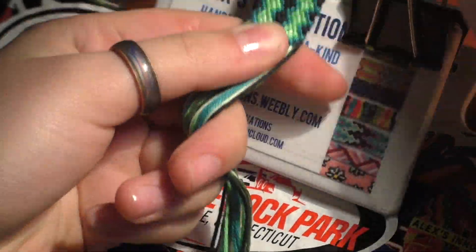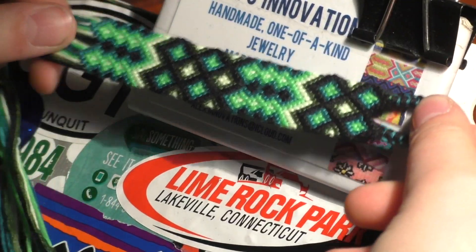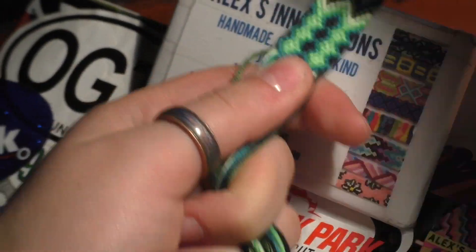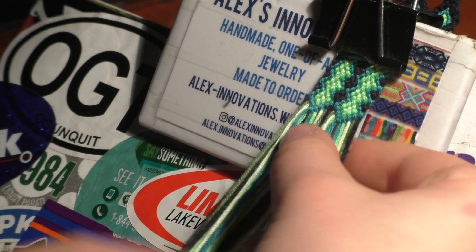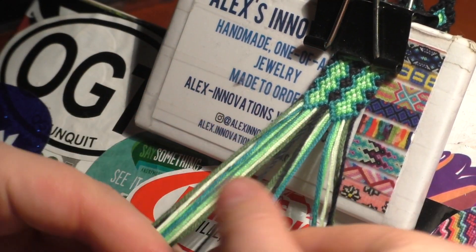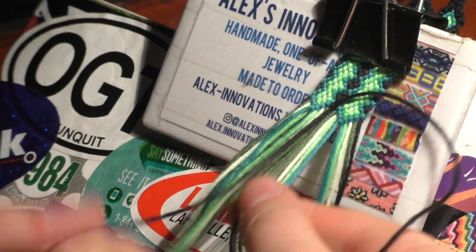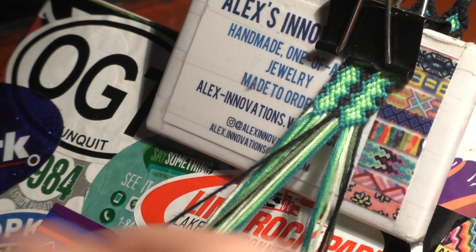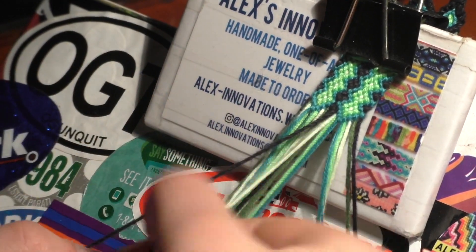I'm done with the second part of the arrowhead for this bracelet, which means I'm pretty much done. I'm going to do a shaped end right here. I've finished my double arrowhead with the blue chevron. I'm going to take these black strings and make one more chevron — this is really up to you, you can end it whenever you want. You can do a lot of chevrons here to make it longer. I have a lot of string left, so I'm just going to do a black double chevron here and then work on the shaped end.